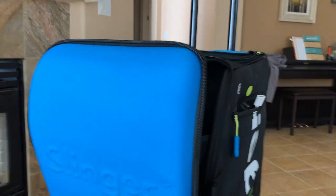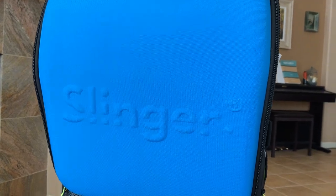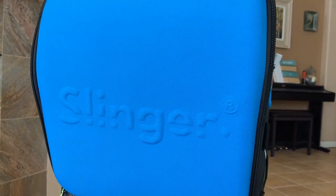In the meantime, I hope you enjoyed this video. It's the Slinger — awesome! Really, really happy so far.